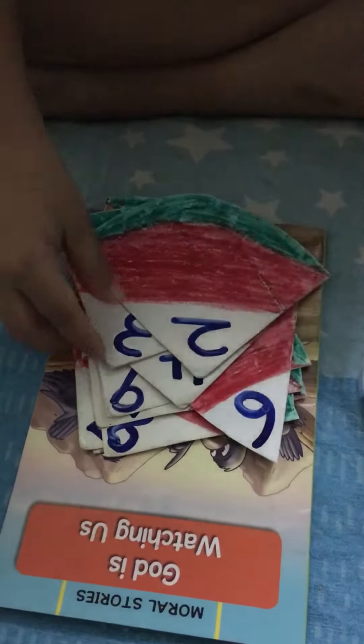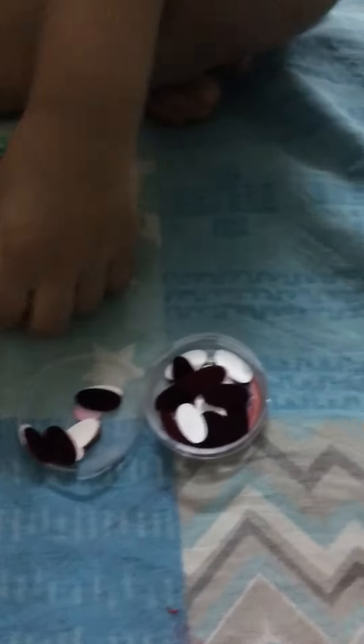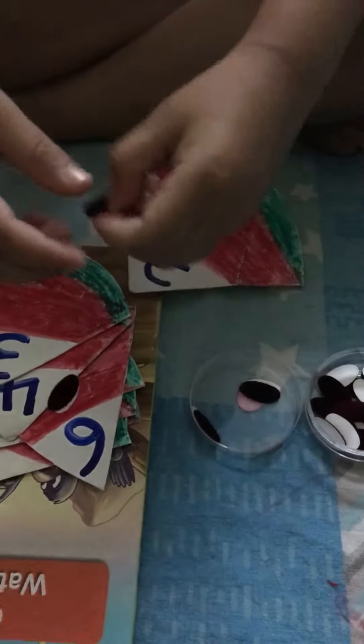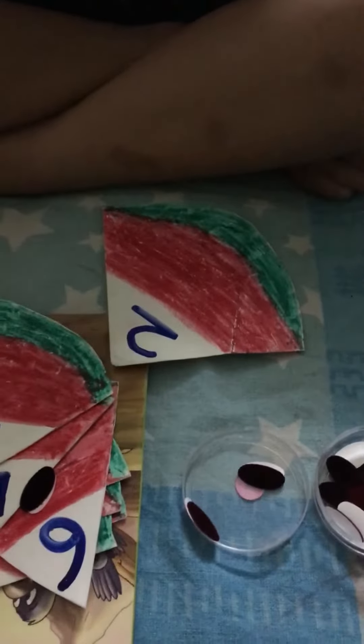Yes. Alright, which is the first number Ali? 3, 2. How many seeds will you stick now? 2. Take 2 seeds and stick it on the red part of the watermelon.